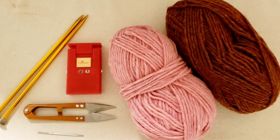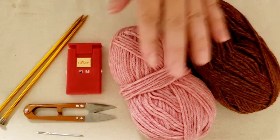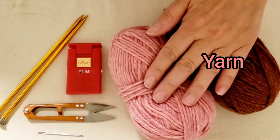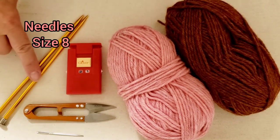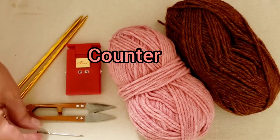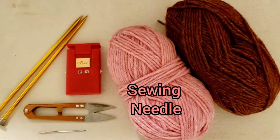To make the boot cuffs, I have the supplies here — not too many. We have yarn: I have pink and I have rust. It's four-ply worsted weight yarn, this is a tweed color. I have size eight needles, a row counter, a scissor, and a darning needle to finish the ends.